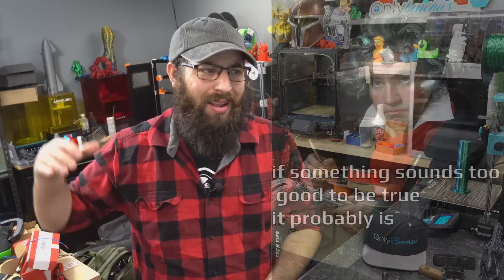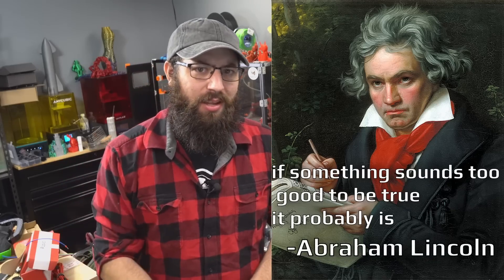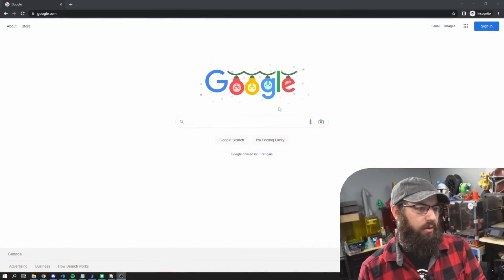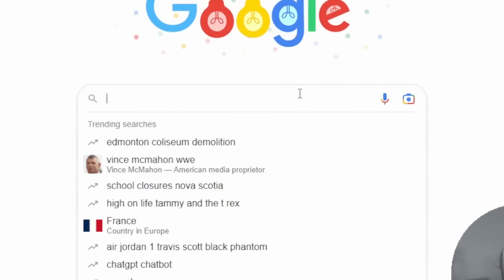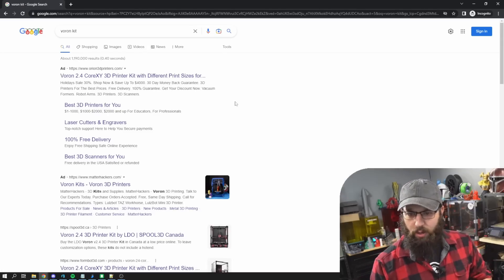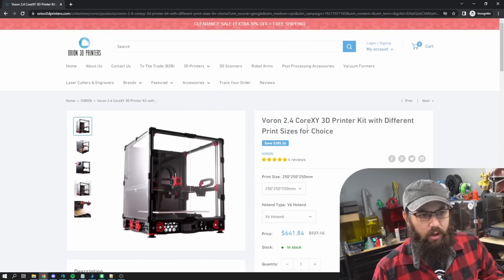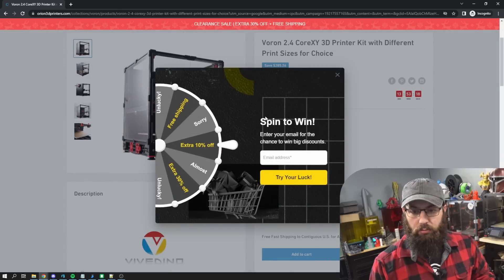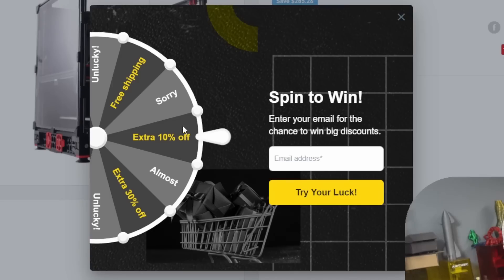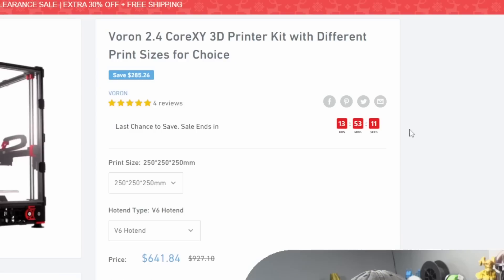There's an old saying — I think it was Sir Isaac Newton — 'if it sounds too good to be true, it probably isn't.' It's that time of year, the holidays are upon us, deals abound. Let's buy a Voron kit. I don't know anything about Vorons, I'm just going to search for 'Voron kit' and see what we got. Oh, we got a Ryan 3D Printers.com — let's load that up. We got a Voron 2.4 kit, CoreXY. We got a bigger discount here, we could spin to get up to 30% off. Better hurry up because we only got 13 hours left before this deal expires.